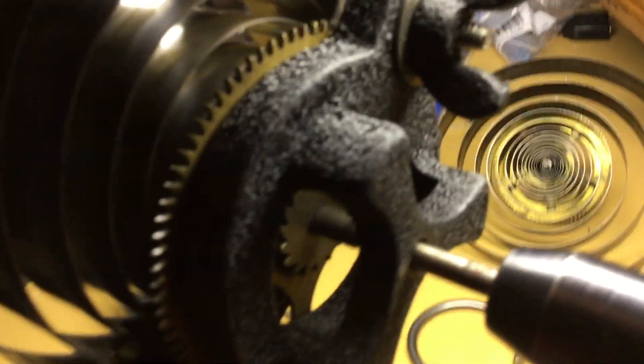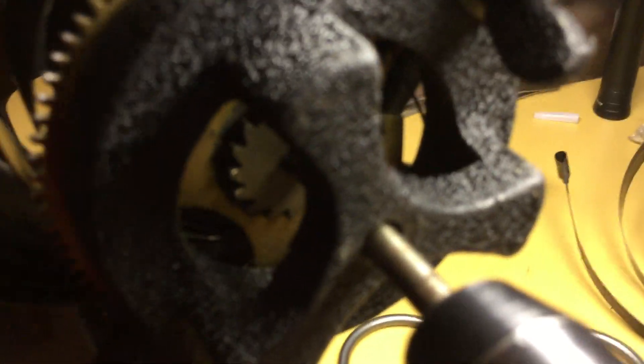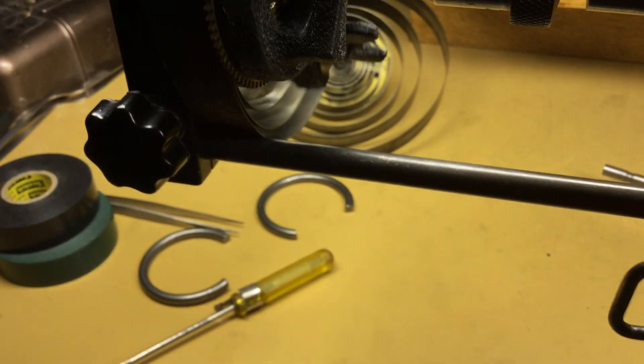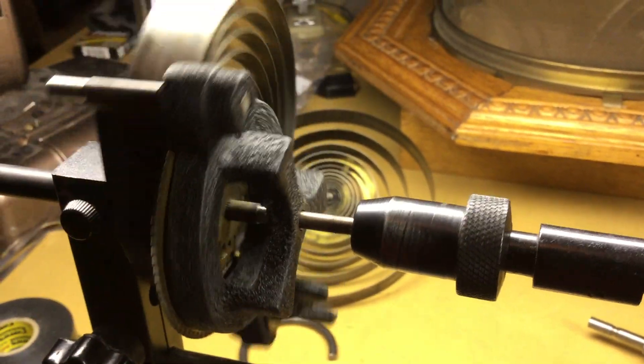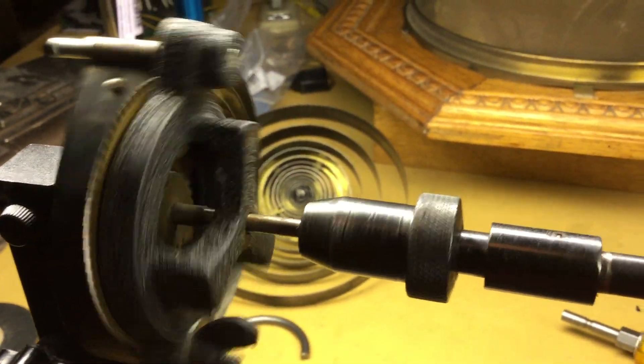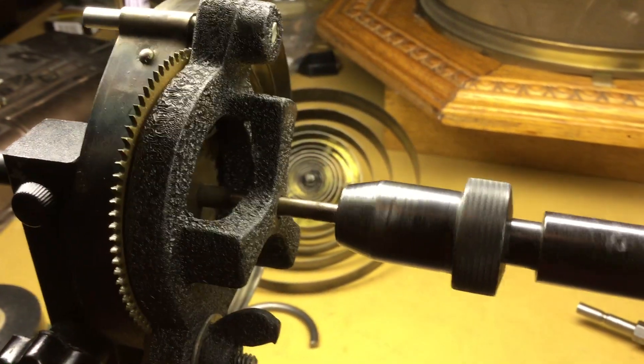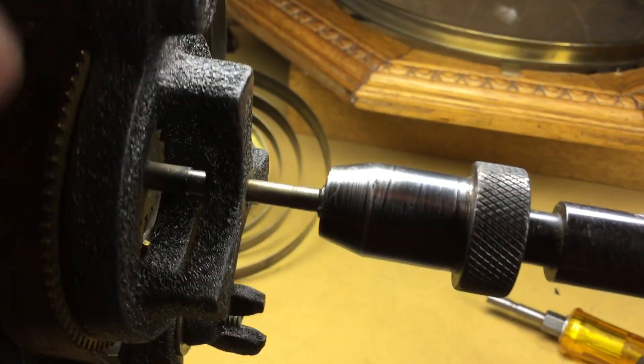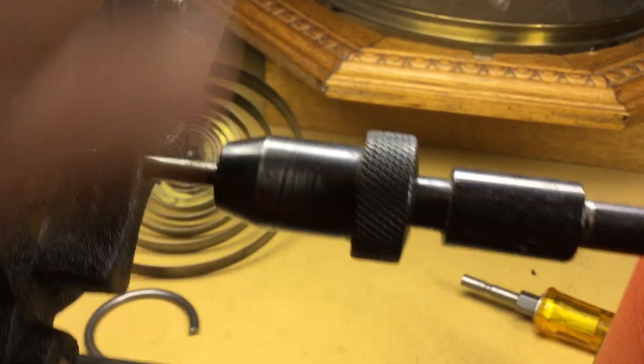It wasn't very bad at all. I had to get the click pried up to where it would stay up off of the ratchet, which as you can see here it is. After I got it to where it would stay in position, with the other hand on the winding handle, I was able to let it down without much trouble. So make sure that it's actually loose — I believe it is.